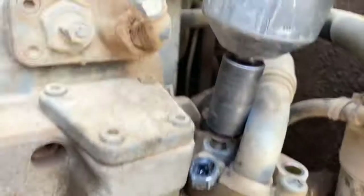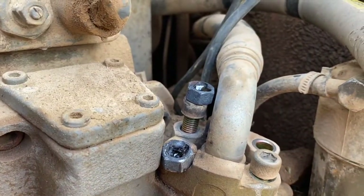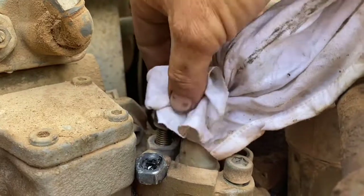And there it goes — the bolt does come loose. You always get a rush of euphoria when you can salvage a bolt that's damaged and didn't look like it was going to come out. And you can see it's not so hard — that was a pretty easy one really.